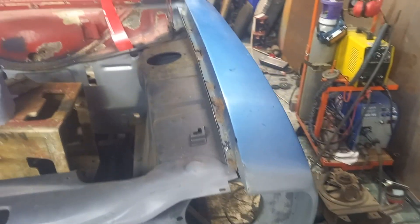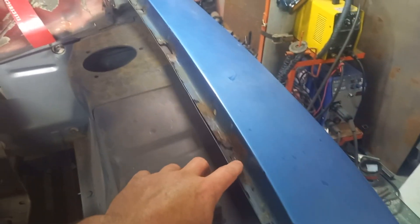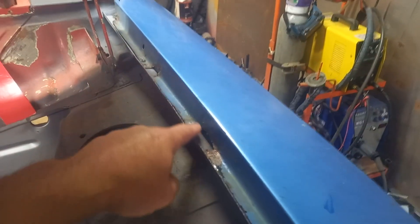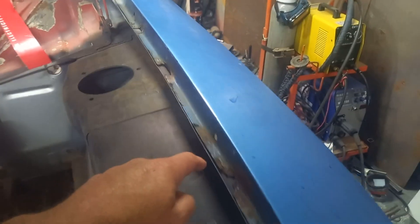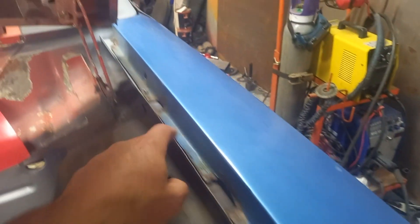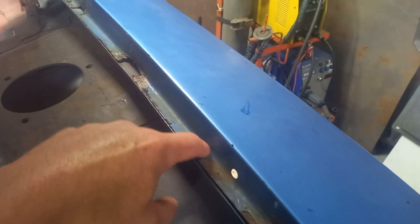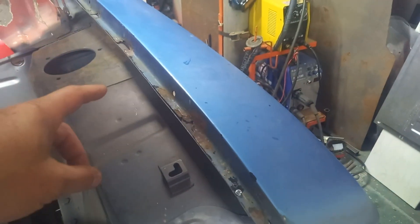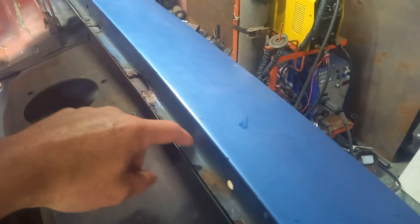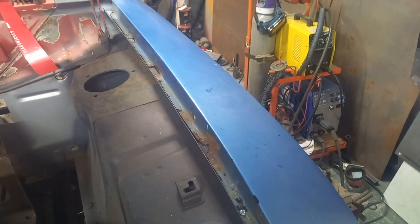Part three of our wing repair video. We're going to have a look at this flange across here - the rain rail. You can see it just needs localized repairs: one here, same there, same there, and a bit up in the corner. What I'm thinking of doing is bending up a bit of steel and cutting it out to use. There's a very slight radius on this, so we'll see if we can bend it up and keep that radius, then cut out the pieces we need.